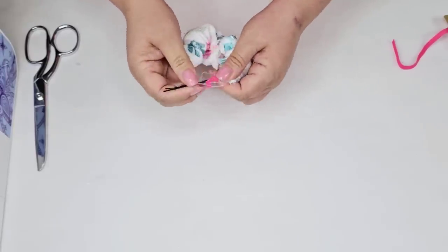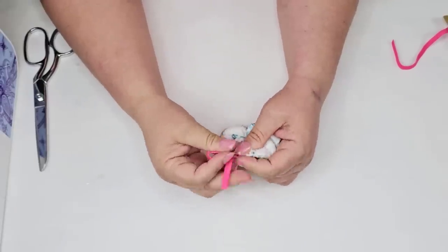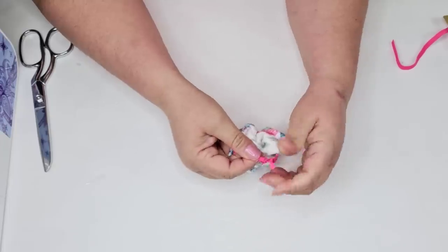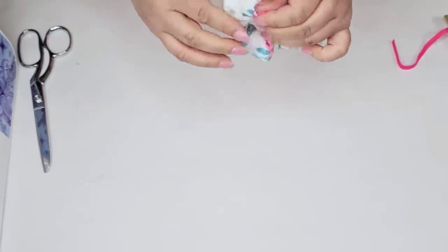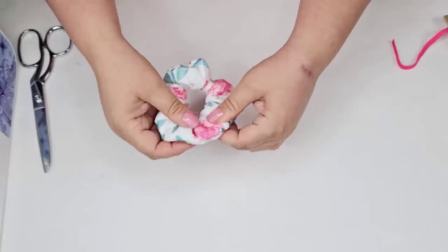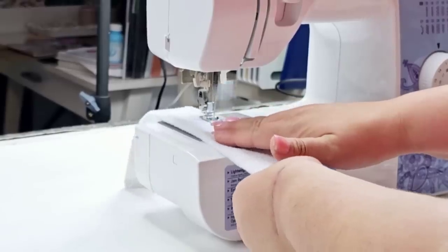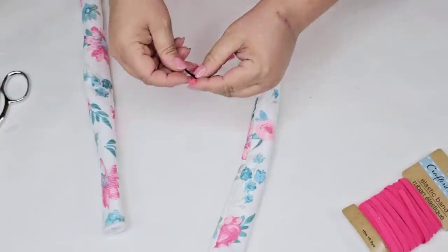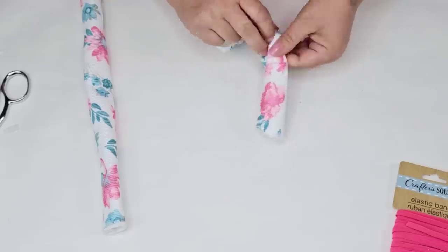These will be perfect for summer and spring — especially summer by the pool when your hair is all wet and you just want a scrunchie that will absorb the water. Now that I had the entire scrunchie threaded I tied the elastic and then moved the knot inside of the scrunchie, then I overlapped the two ends of the fabric and sewed it using my sewing machine. I did this two more times because I wanted to create three of them.